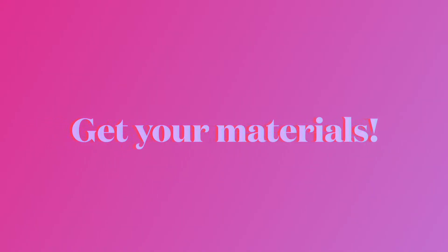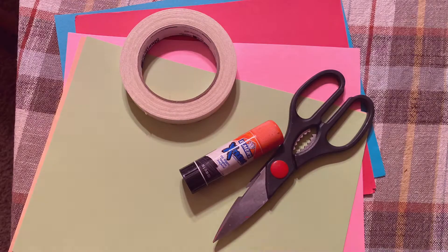Let's engineer paper bridges. First we'll need to gather your materials. For this project all you will need is paper, tape or glue, and scissors.